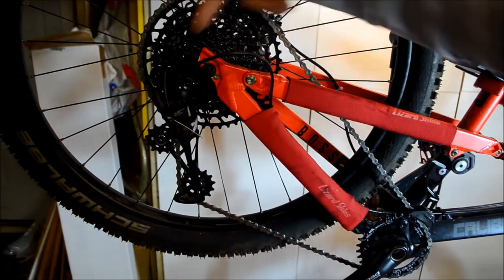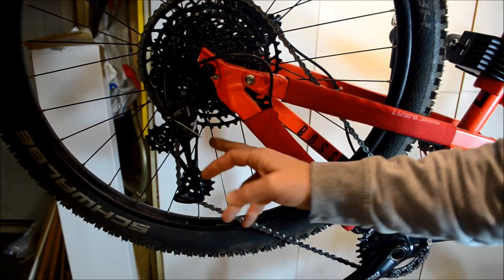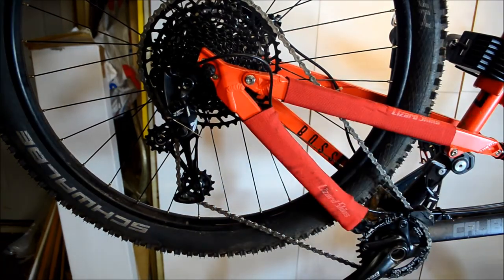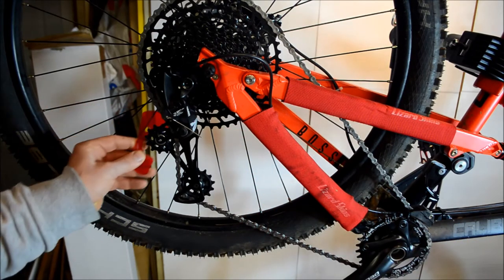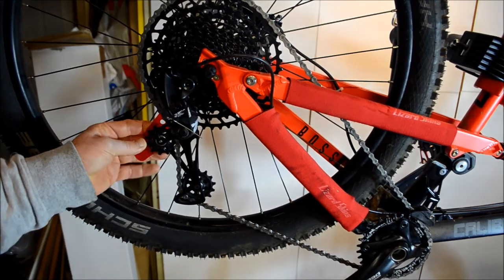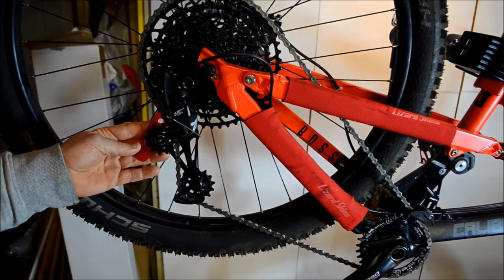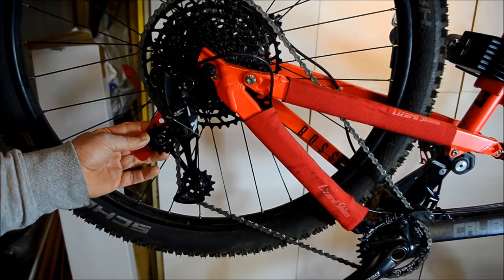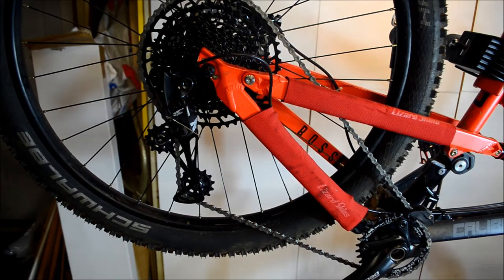The other thing to note is the B-screw, which pushes the derailleur away from the cassette. With most SRAM systems you get a tool in the kit — place it over the top cog of the derailleur and check alignment against the markings to make sure it's the right distance away, otherwise you risk the derailleur hitting the big cassette. And that's pretty much it. Comments below if you think I've missed anything or have questions.